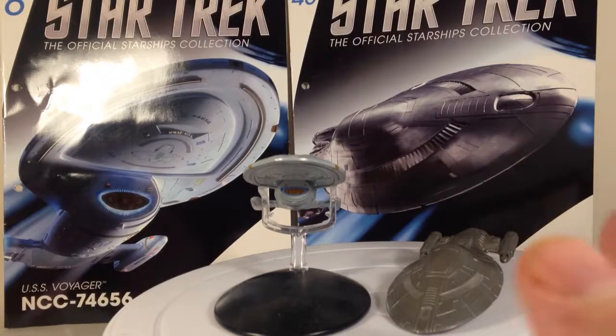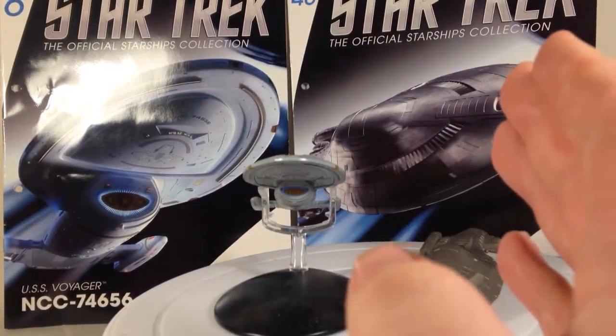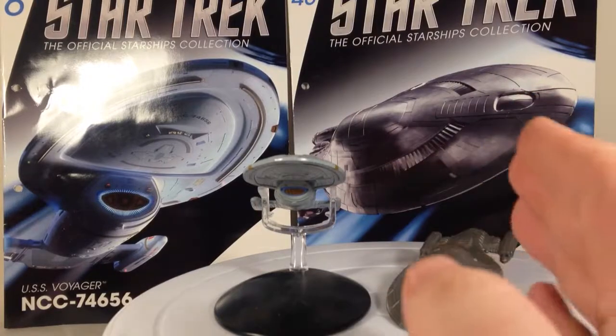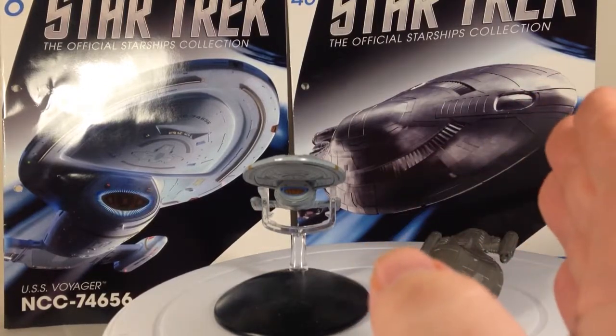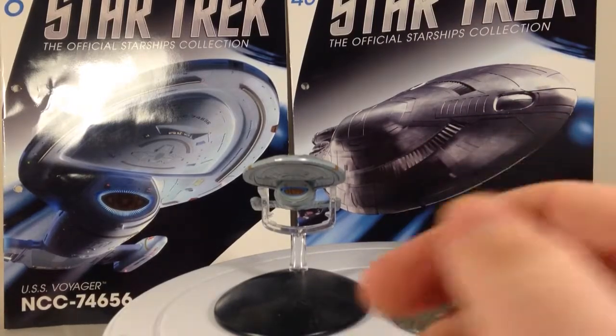I thought I'd review these two simply as the same ships — it's just one's armoured and one's not. A lot of Star Trek fans don't like Voyager, think it's bad and crap and all that stuff, but yeah it runs for seven seasons.